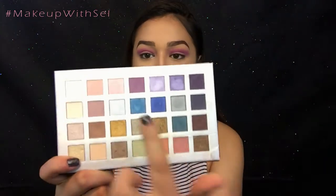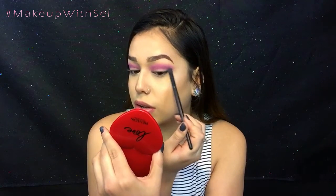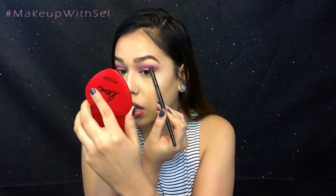Now that we're done with our transition shade, we're going to go in with the Hello Beautiful palette by Ulta. The first color we're going to be using is this purple shade right here — I want to keep this color on the outer V and slowly drag it inward.